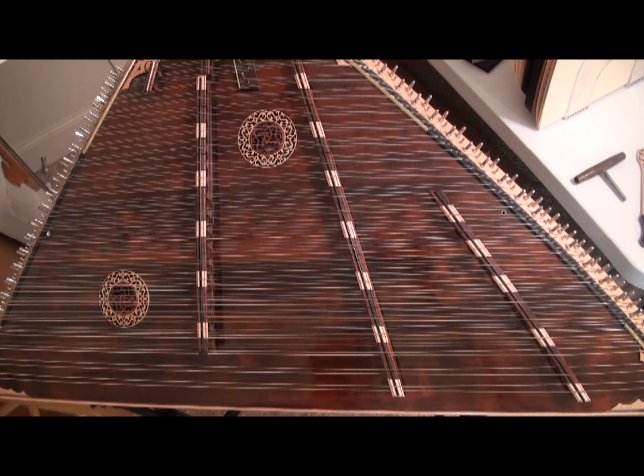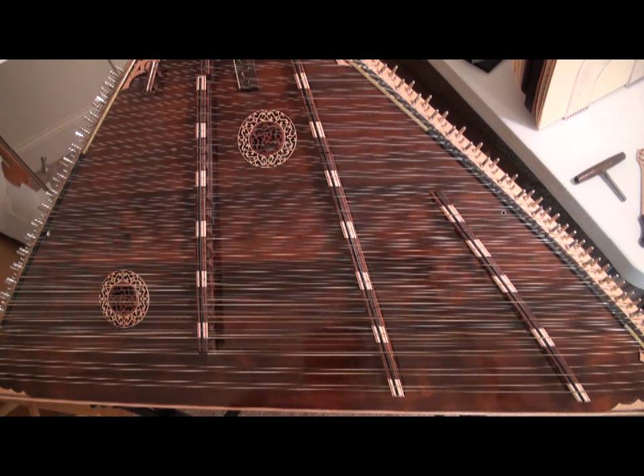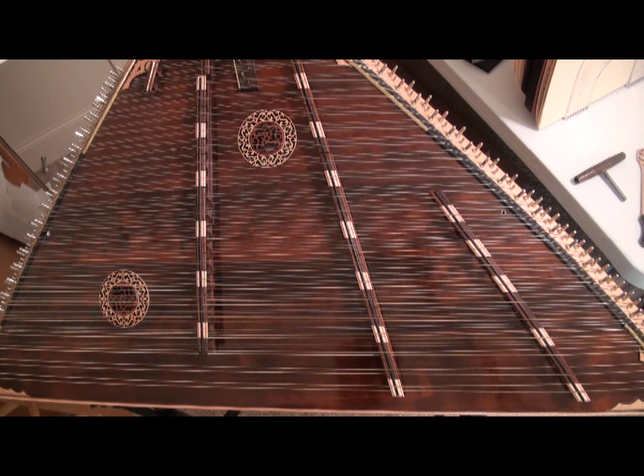Now that we have our hammered dulcimers set up, let's talk about the anatomy of the hammered dulcimer — how it's put together, what the different parts are, the things you'll be using to play your dulcimer, and the different parts we'll be discussing as we go through these videos. First of all, let's talk about the strings. You may have purchased a 15-14 dulcimer or a 12-11. What do those numbers mean?